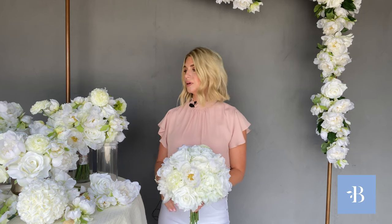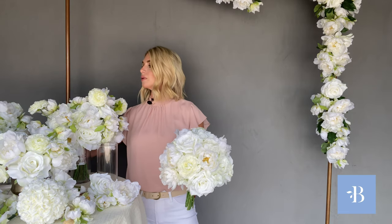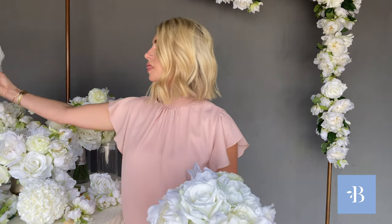This is the Audrey Bridal Bouquet in the round shape. It is a product on the website that you can order. Be sure to pay attention to the round in the product description. I'll also show you the Bridesmaid Bouquet in the round shape that coordinates.